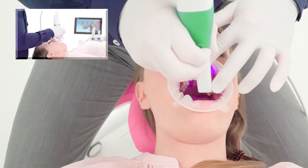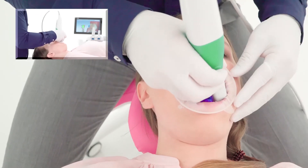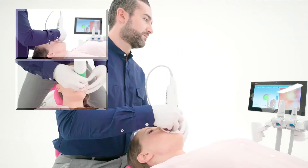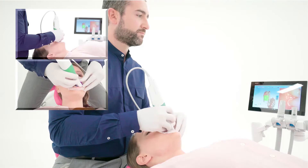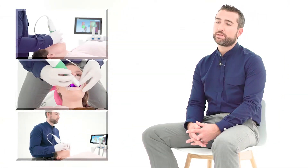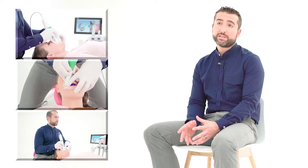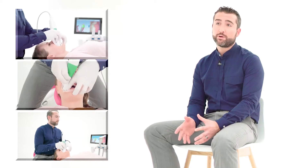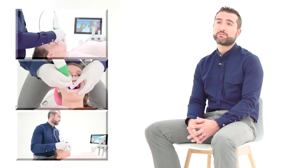It flows and moves in the mouth unlike any other scanner I've had the privilege to use. Speed is extremely important with patients staying open. A scanner five years ago took 12 to 15 minutes to scan upper and lower arch and a bite — that's a remarkable amount of time for patients to remain open.